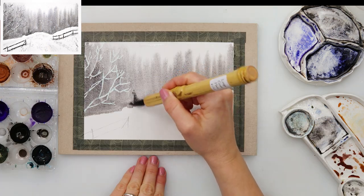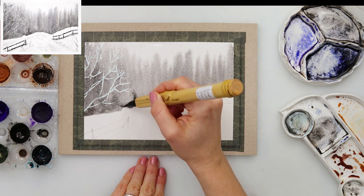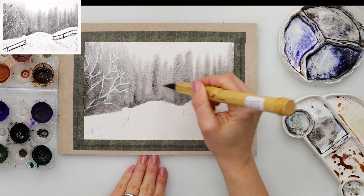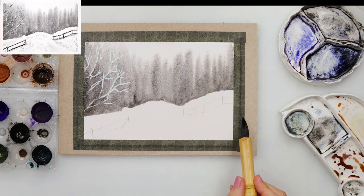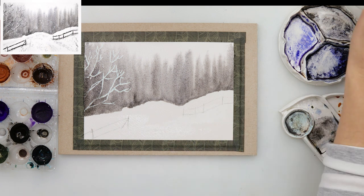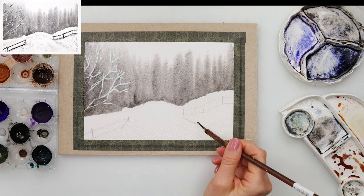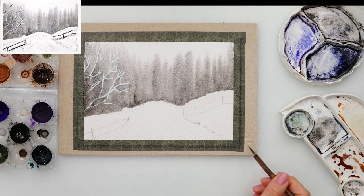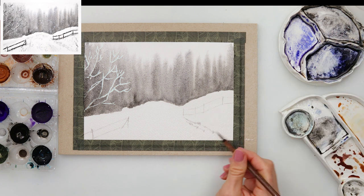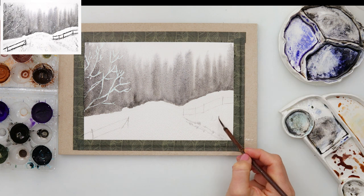I'm not even trying to paint anything except vertical lines to make the impression of trees. Then I turned my paper around and while it's still wet I added a little bit of black here and there, mostly nearest to the line where the forest starts because that part I want to be the darkest. After that I pre-wetted the part where the snow is, being careful not to touch the forest area so that paint wouldn't bleed into the snow.